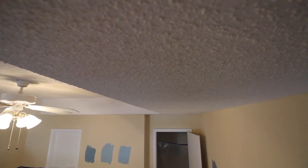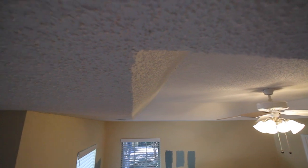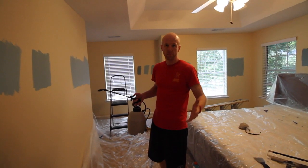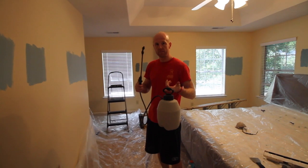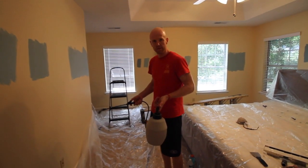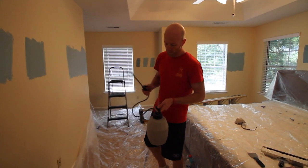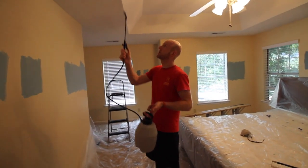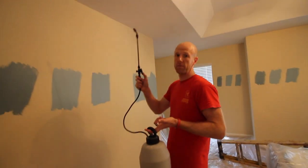The first thing you want to do when scraping a popcorn ceiling is to prep the area. You're going to want to get it wet — not just a little spritz, but fairly wet so that the popcorn ceiling will just fall right off. The best thing we've learned is to use a little sprayer typically used to spray poison or something like that in your yard, but this works really well. Prime it up and work in about a 5 foot by 5 foot area at a time.